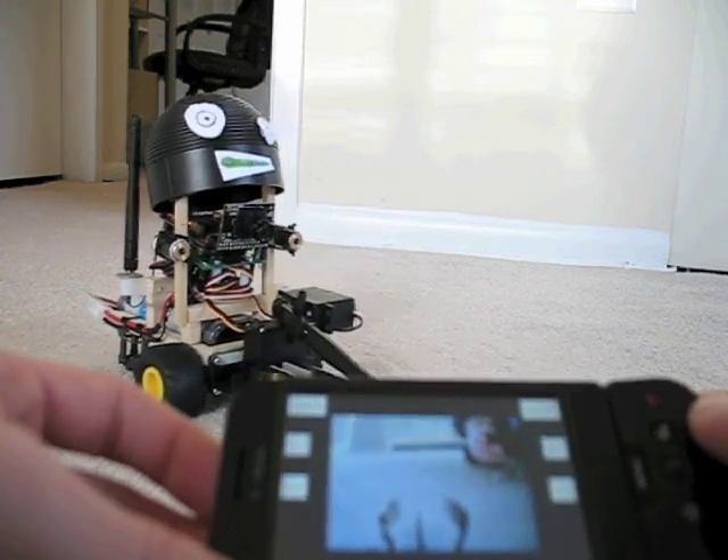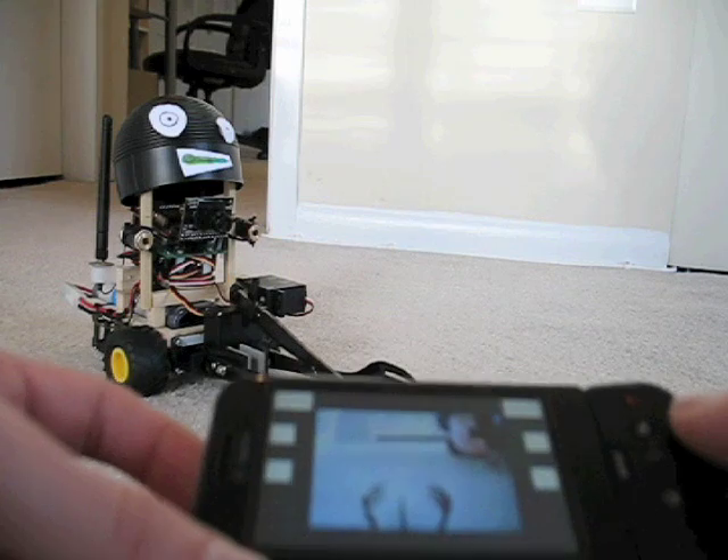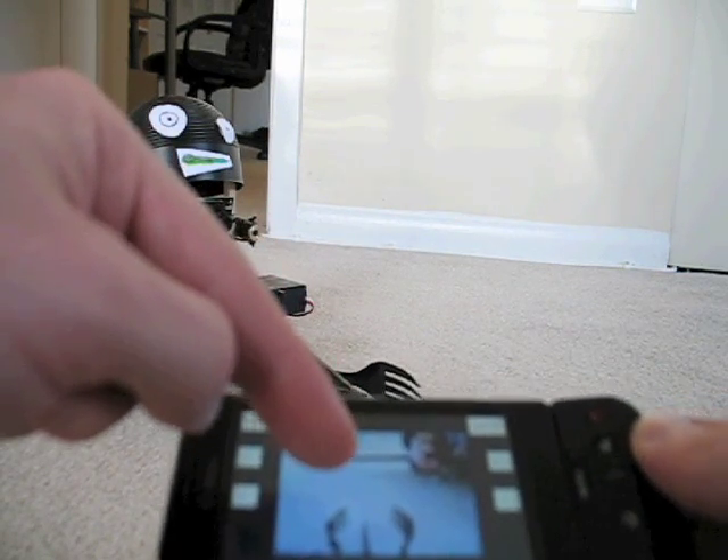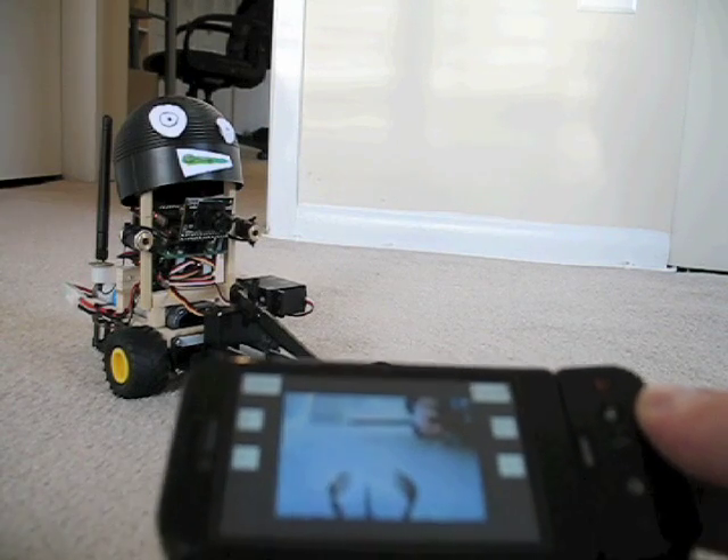And now it's kind of blurry here because it's up close to the camera, but this is a live video feed of whatever the camera on that robot sees.